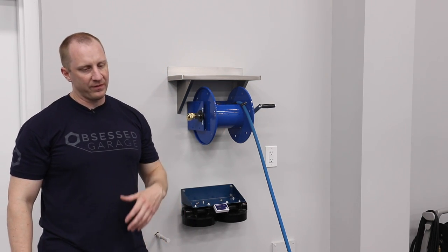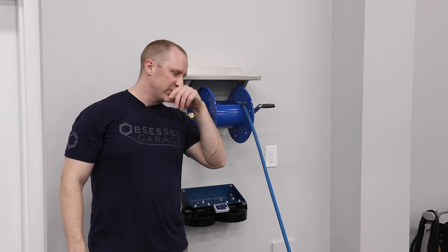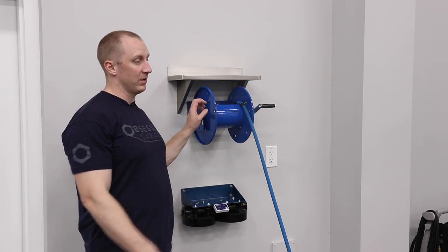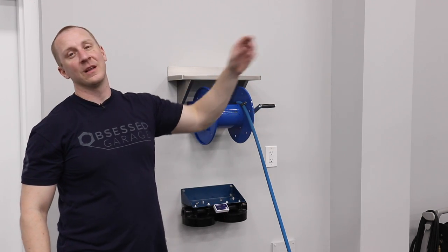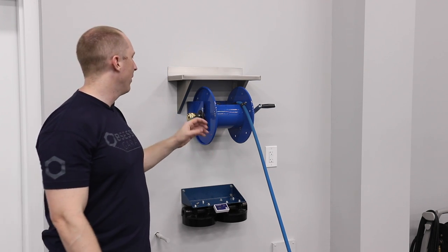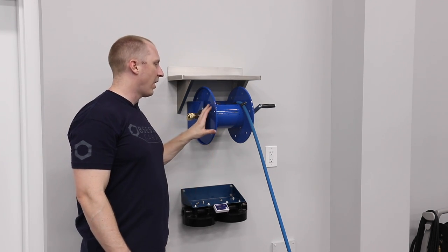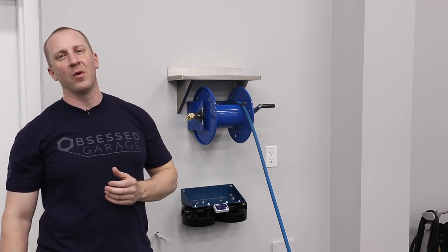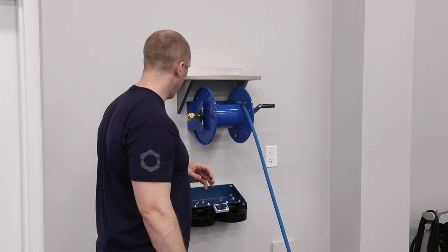After months and months of vetting and testing to find the right hose reel — I ordered reels that didn't come, I've been doing this dance — I finally found the one I want. We'll talk about why we're doing a hand crank versus a spring-loaded retractable reel.